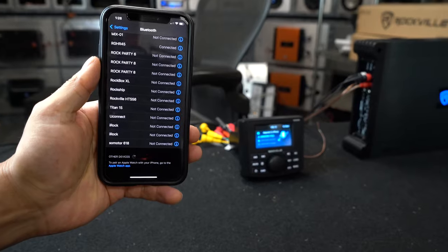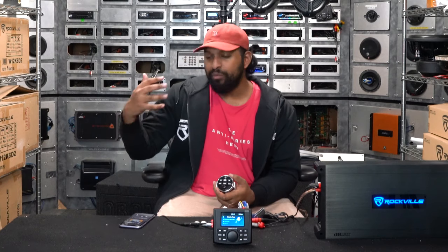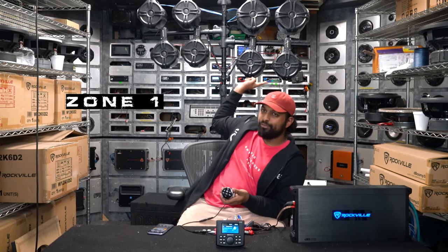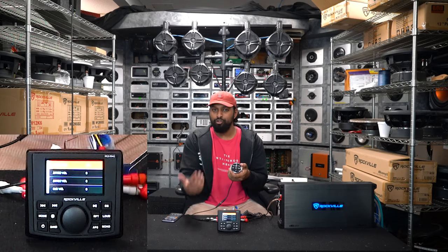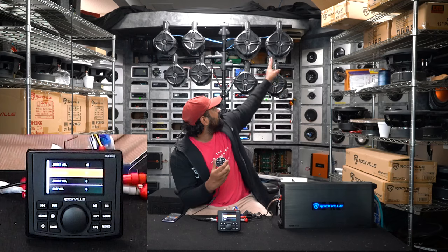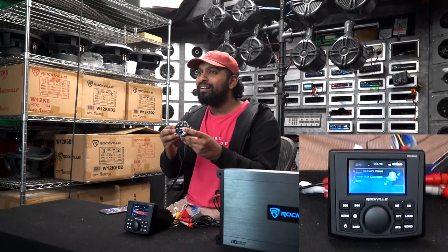I'm going to connect my phone through Bluetooth — it comes up as RGH R45 on your Bluetooth device. The cool thing is once you're connected it displays the name of your device so you know who is playing music. I'll play some music and demonstrate the zones. I'm raising the volume on zone 1, which is my high-level outputs on these bottom four speakers. Now I'll bring up the volume of zone 2 — clicking zone 2 and raising the level. Then I'll bring up zone 3 — clicking zone 3 and bringing up the volume.